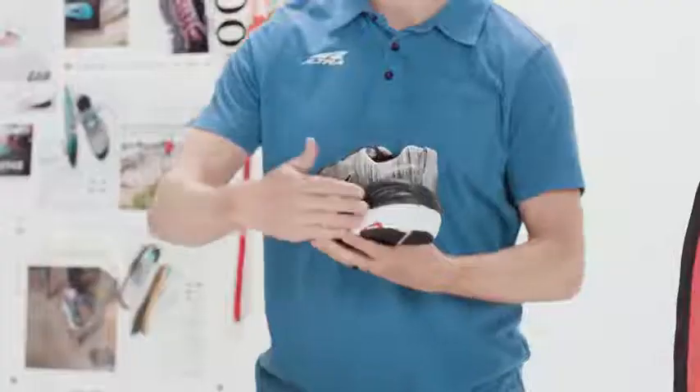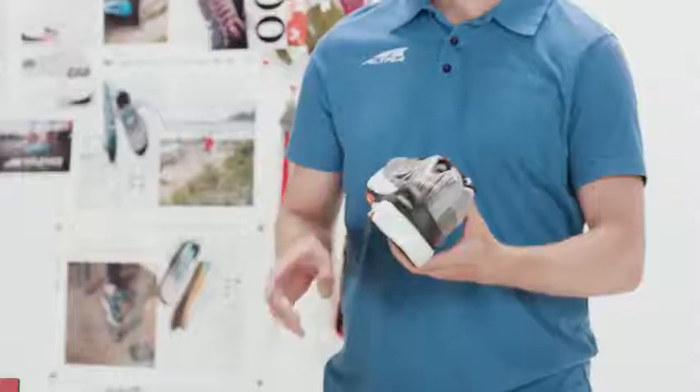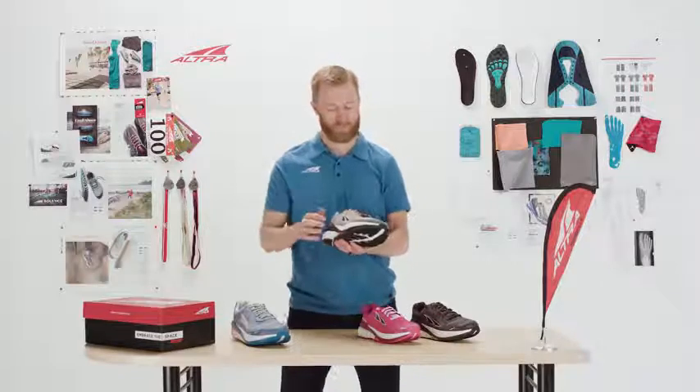The Guide Rail really wraps that medial side of the foot, supporting it from pronation and providing additional support. We have added StabiliPods throughout the shoe to keep your foot naturally stable using the stable points of your foot.